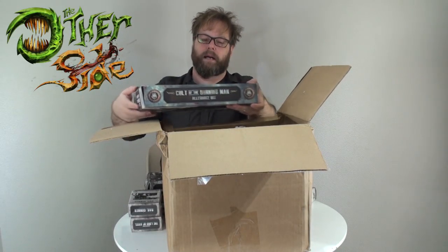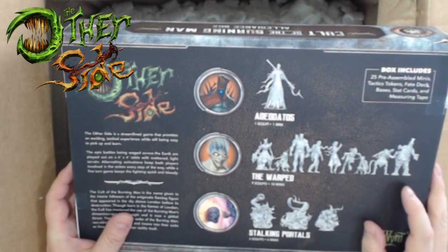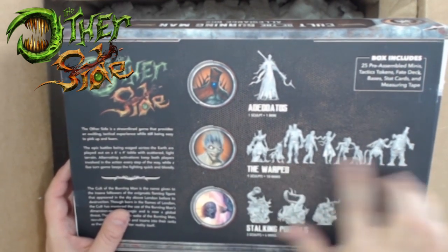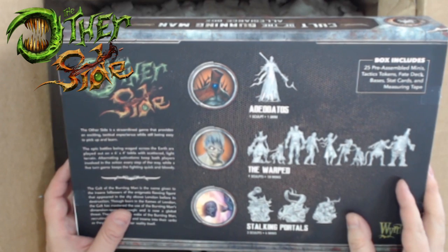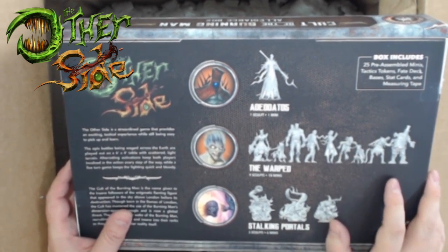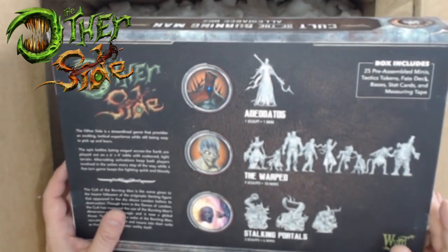Let's take a quick look at the Cult of the Burning Man Allegiance box back. Here's the leader Adedeos and the Warped - there's one of him, and then nine sculpts but 18 minis, so two of each of the Warped. All kinds of deformed and taken-over civilians - denizens of Malifaux that have been occupied or possessed by this cult. And then stocking portals: six of them with three different sculpts, so there's a nice variety.